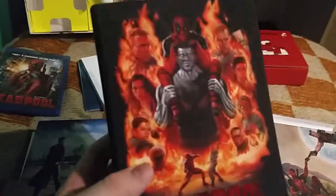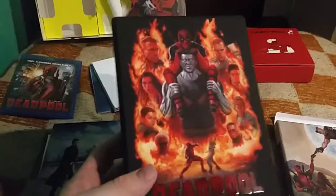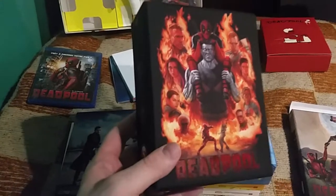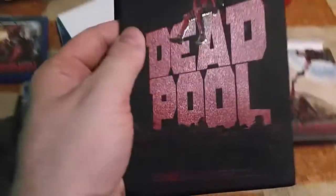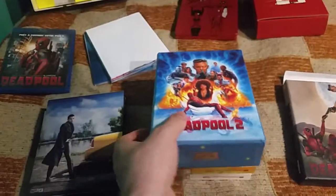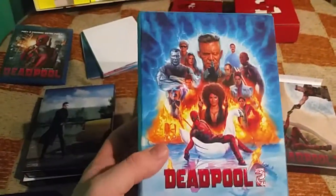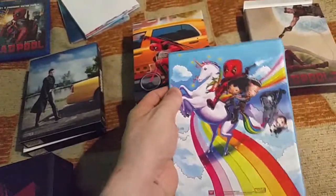Now to the full slips. These are two hard boxes from Film Arena — they are called hard boxes, some kind of one-click editions. Each one has two full slips. This one is number 5 and the second one is number 16. It has the usual Film Arena structure and incredibly beautiful artwork, like the poster artwork I mentioned — just incredible.